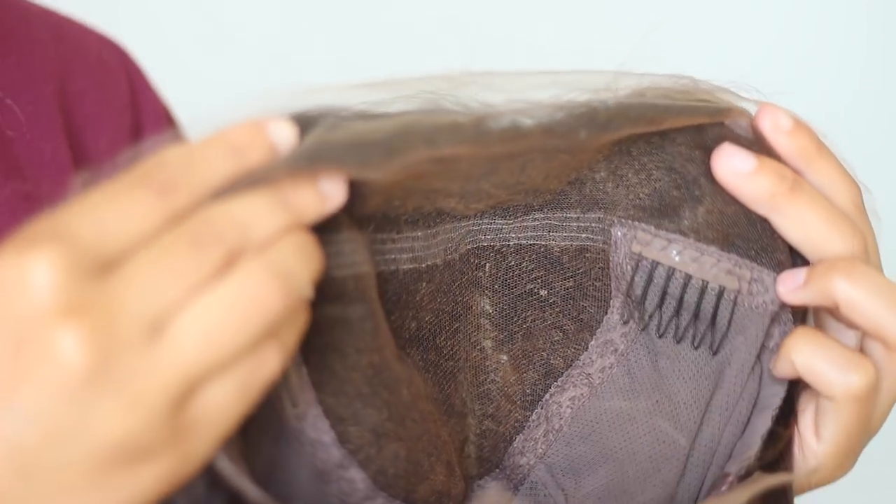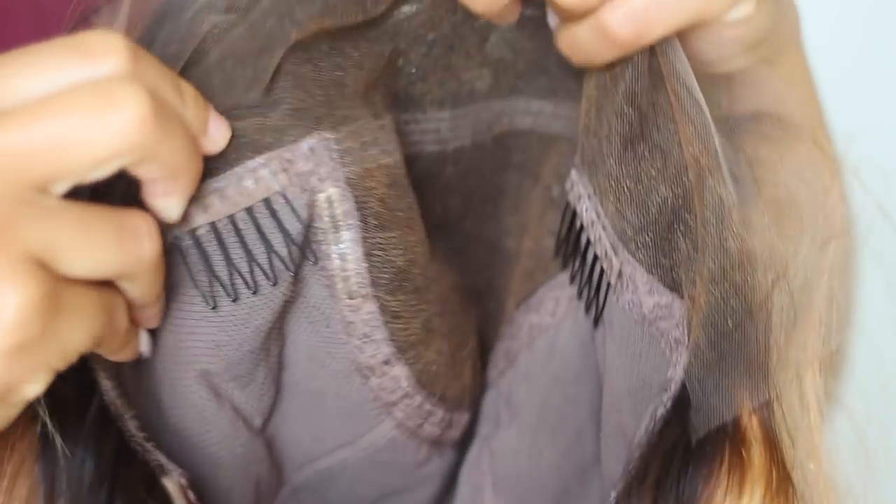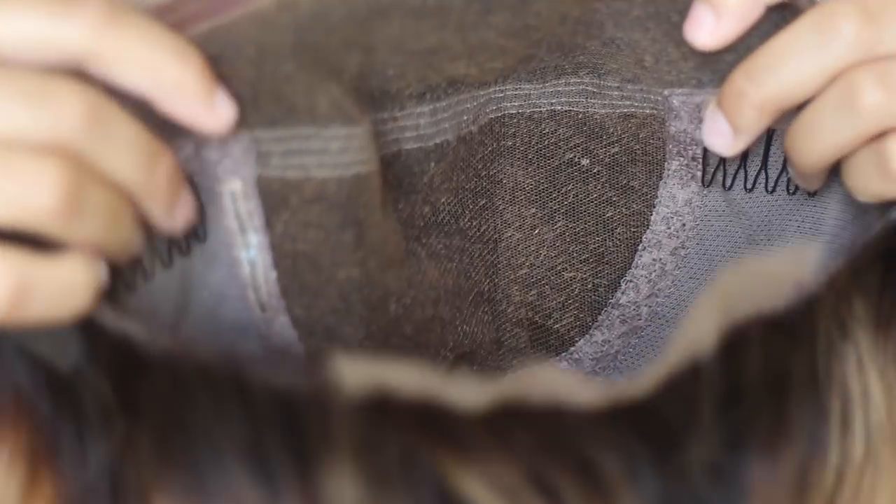To start, I wanted to show you guys the construction of this wig. It is a full lace wig and it has two combs on the sides, as you guys can see here, and a comb in the back with an adjustable strap. So you've got lots of security here, especially for this super easy method.